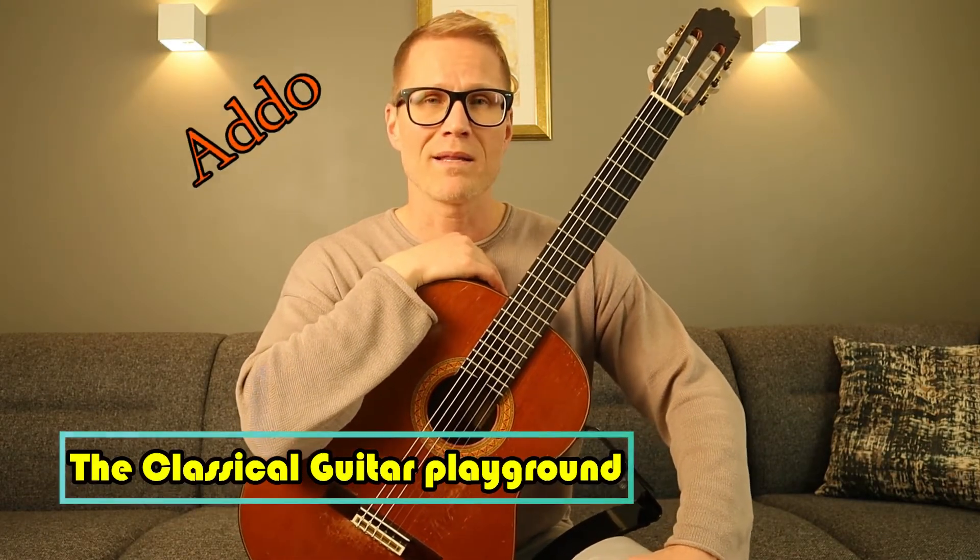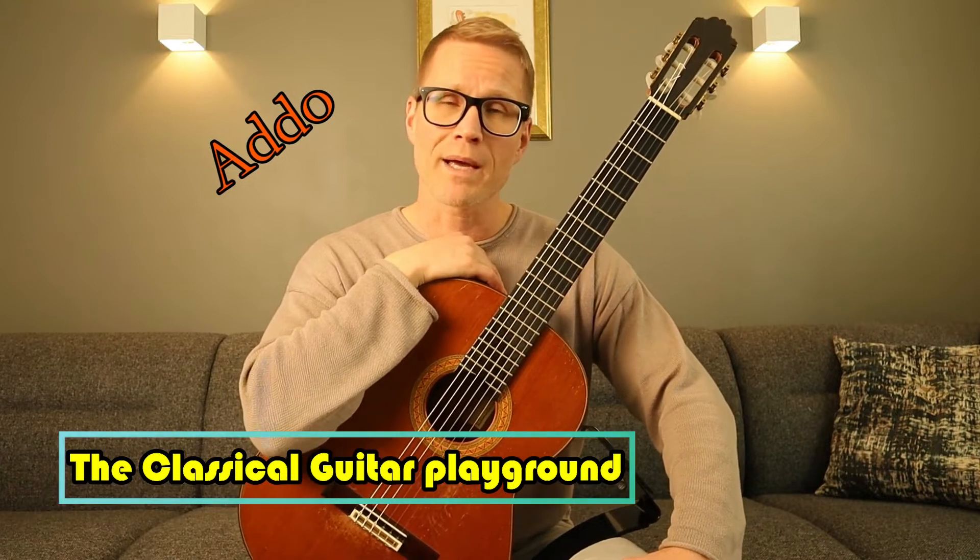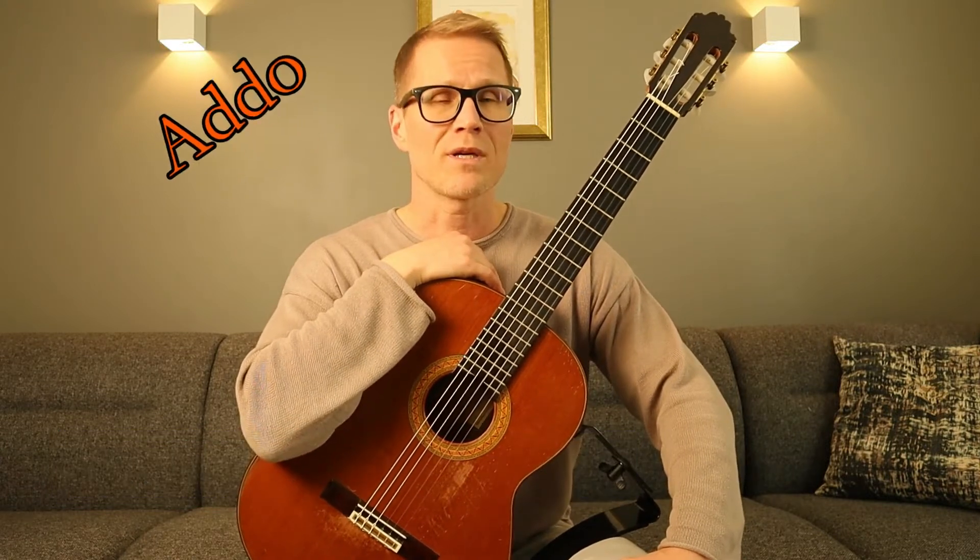Hi and welcome to the Classical Guitar Playground. My name is Atto and in this video I want to show you a different way to practice scales using intervals.